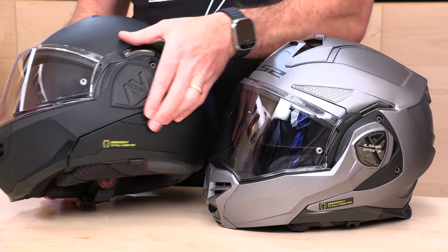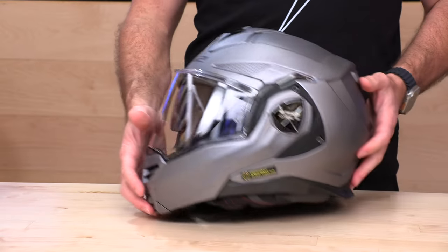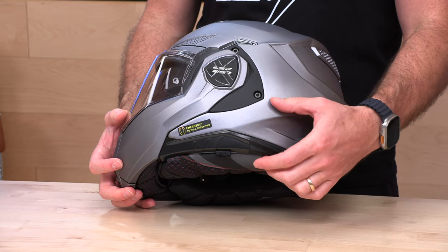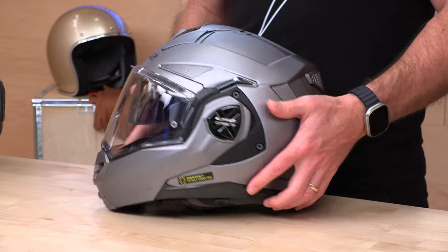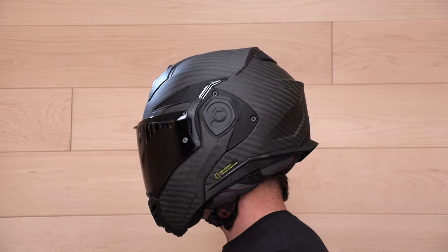What everyone always asks with integrated comm systems: can I use a universal comm? On the base Advent, the surface area where you mount the comm is very smooth with no molding or edges, so you can easily slap on an adhesive mount. On the Advent X, you do have to contend with the molding, so you'll need to get a little more creative or use a clip mount further back. The base Advent is a bit easier if you already have your favorite comm system. As for shell sizes, there are two, with an intermediate oval fit, and sizes run from extra small all the way through 3XL, so most folks should be able to fit an Advent.